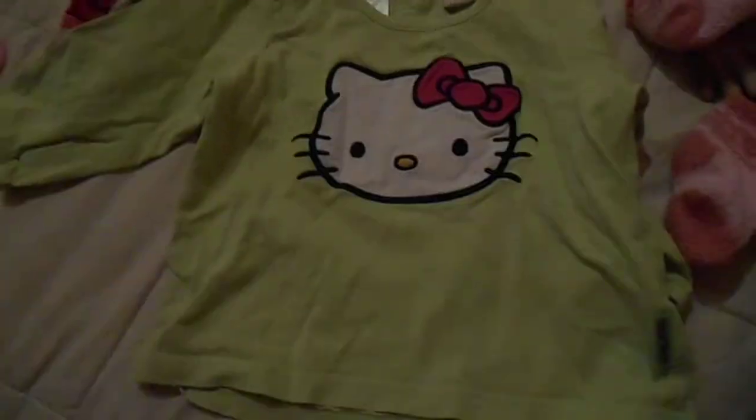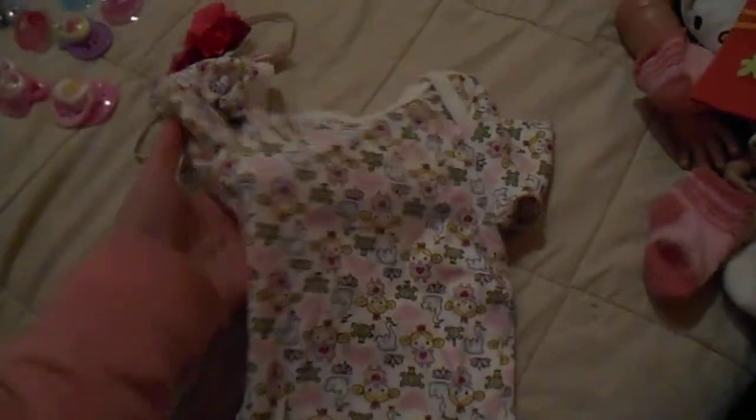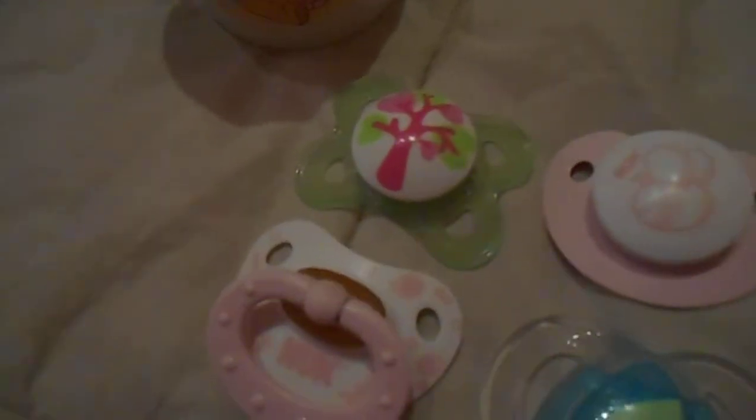Then she's coming with this shirt. Then she comes with this shirt that says 'Butterfly.' Then she comes with this onesie with 'Princess' all over it, long sleeve. Then she's coming with this Christmas shirt — it's just red, no buttons. Then she's coming with this elephant toy. She's coming with eight diapers.